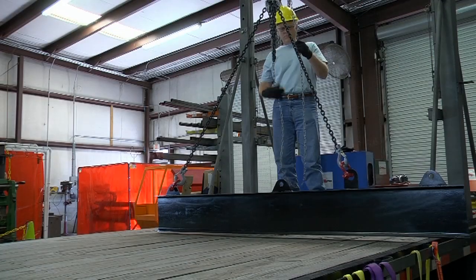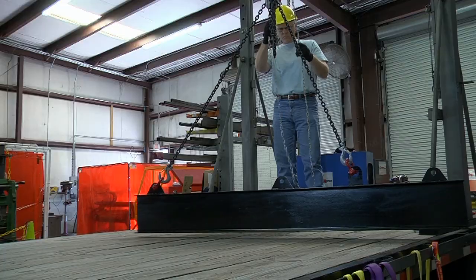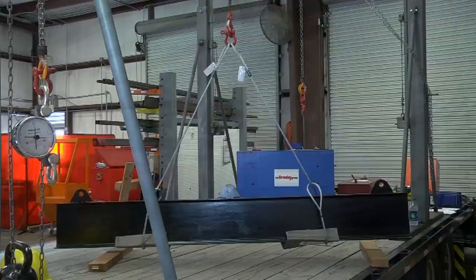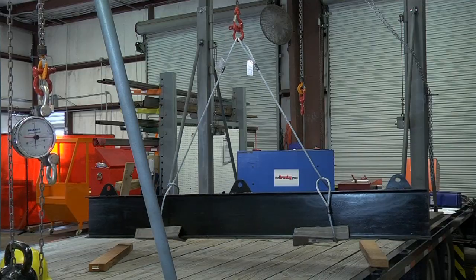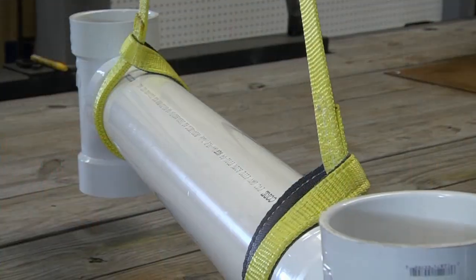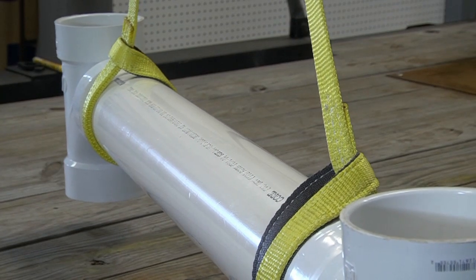The rigging triangle is a key consideration when making connections to loads and load hooks. It is formed any time two or more slings are connected to a load and load hook. Whether the slings are chain, wire rope, or synthetic, the best practices are based on the same principles.